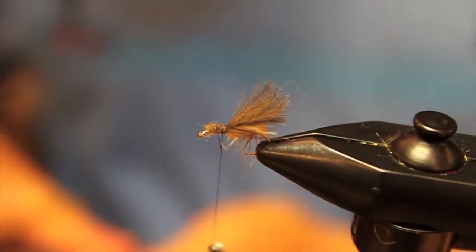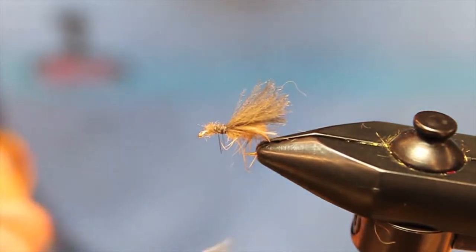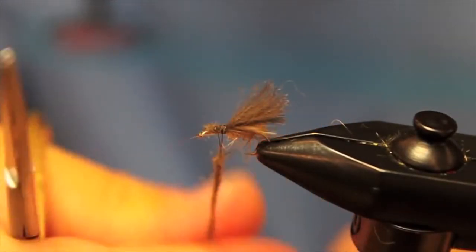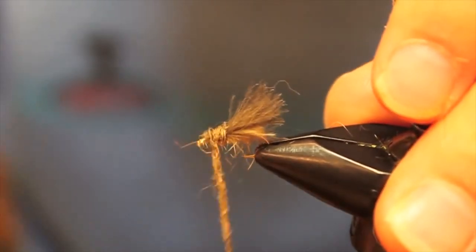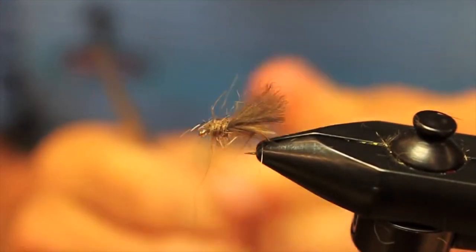Now we're going to add some natural squirrel dub — the Whitlock dub — and just build up a little head here. We're going to tighten up the dubbing because we want this to be a little bit neater than the body, so take a second to really get the dubbing on the thread nice and tight. Then work it in and wrap it up creating a little head — be careful not to crowd the eye. Pull off the rest and make a few wraps up front.